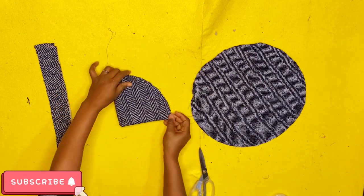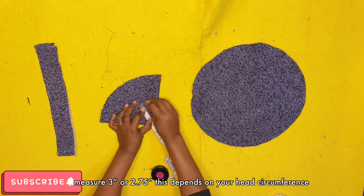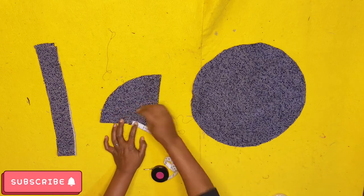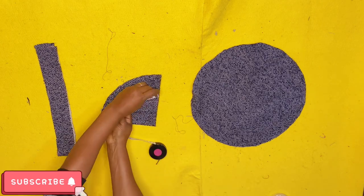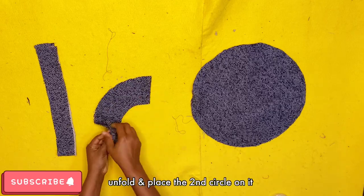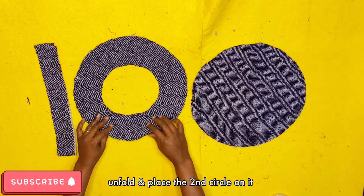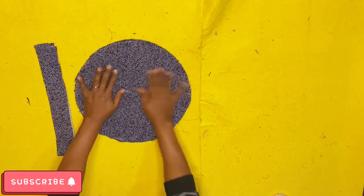That straight strip, plus the two circles, are the only three pattern pieces you need for this project. Take one of the circles, fold it into four equal parts, and use 2.75 to 3 inches to create a quarter circle — this becomes the head opening. Cut it out, unfold it, then place the first full circle on top and pin them together.